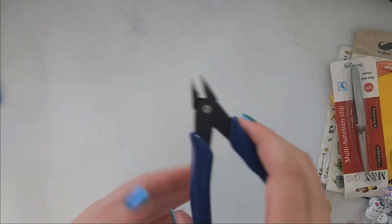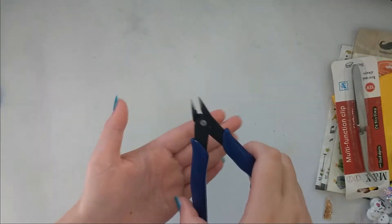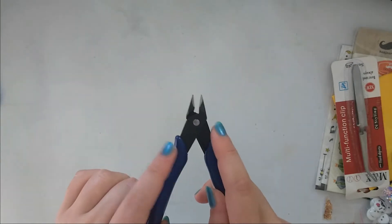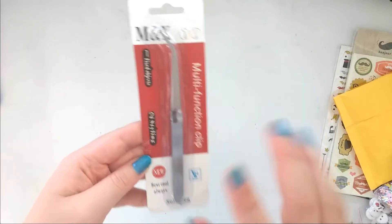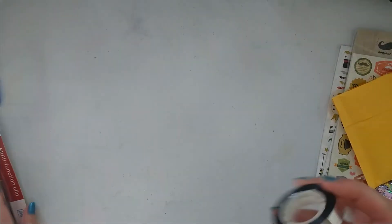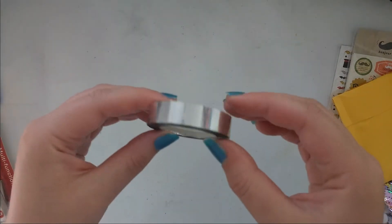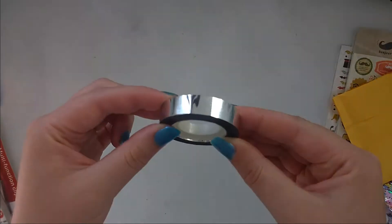I finally got some snips where I can cut off dies — super excited about that. Then I got a reverse tweezers, excited about that as well. And I got this silver foiled washi tape — you can see there are no patterns on it.